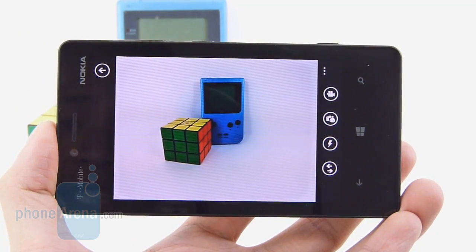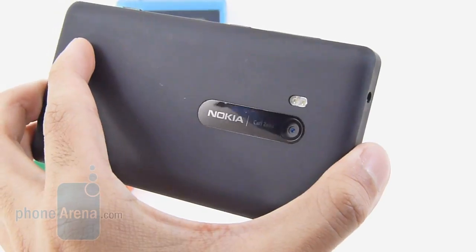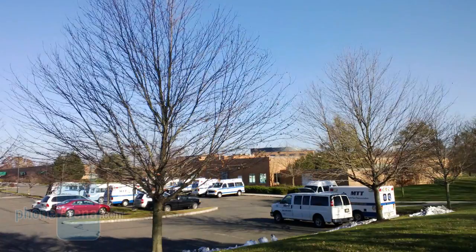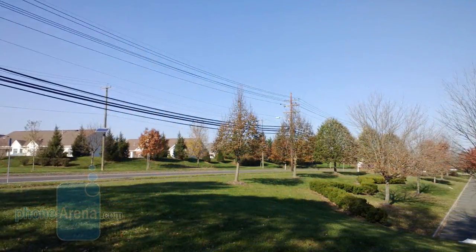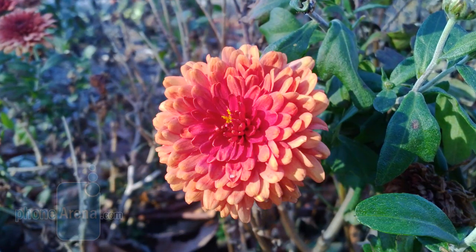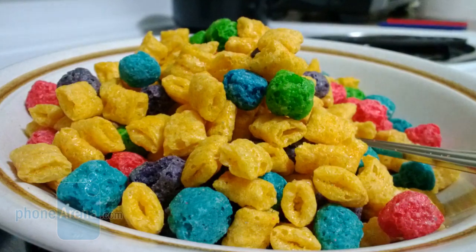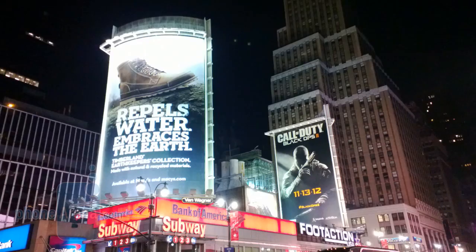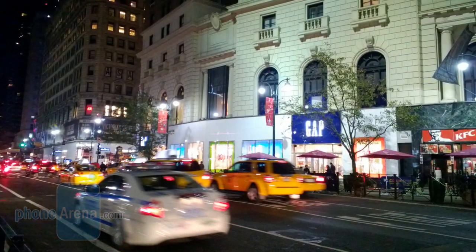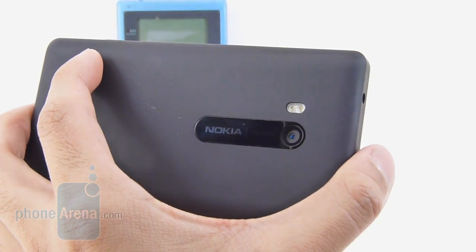As we mentioned earlier, the handset isn't a slouch in the camera department, packing a respectable 8-megapixel autofocus camera with Carl Zeiss optics, an f2.2 lens, and dual LED flash, so it's quite capable of taking some nice-looking shots. Outdoor shots in plain lighting come out pretty decent, more than usable. It might be lacking some fine details, but you still get neutral-looking colors. In low-light conditions, it still manages to excel and exhibit some decent-looking details — there might be a little bit of noise, but it's not that bad. The LED flash does a good job, though we did notice a little bit of vignetting with its effect.